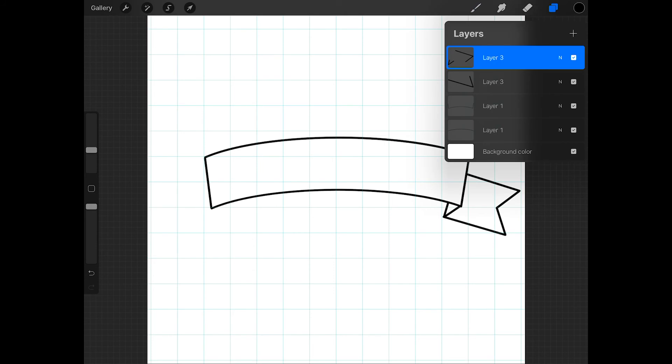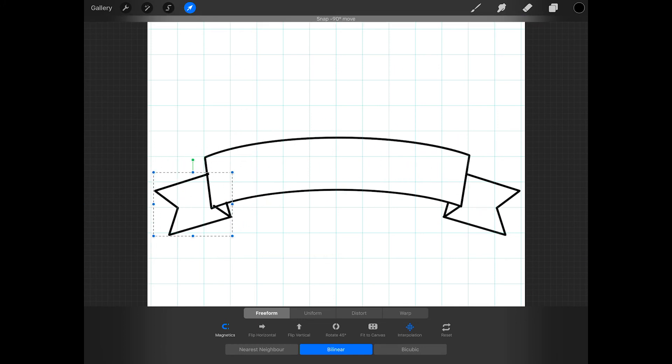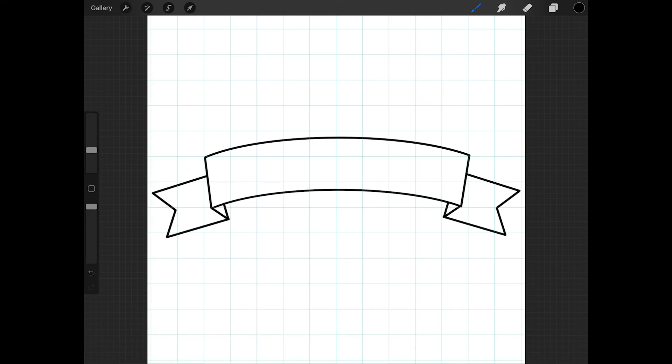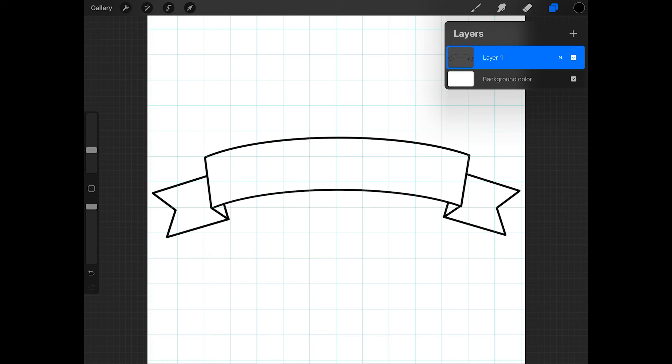Now tap on the top layer and press merge down. Then duplicate this layer, tap on the arrow, and press flip horizontal at the bottom of the screen. Then move this into place on the other side of the banner. Now just merge all of the layers together. Now you can modify the banner however you want and add some words to it.